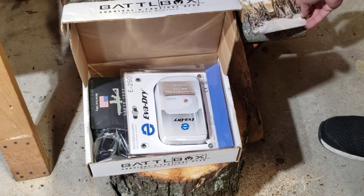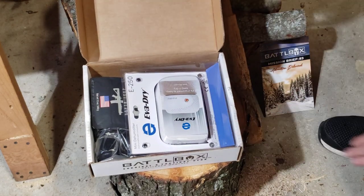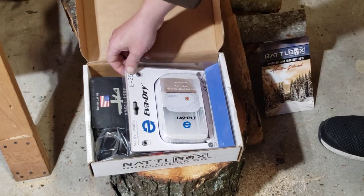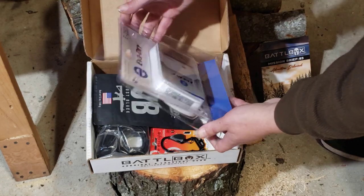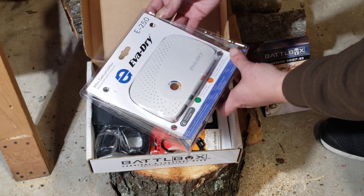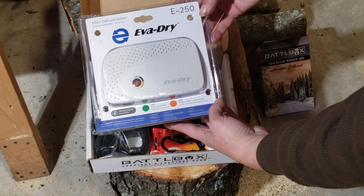I've also almost got my little shop here ready to go, so we can maybe do some filming — knife making and such. Let's see what we've got here. First ever Dry Mini Dehumidifier.